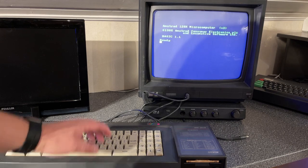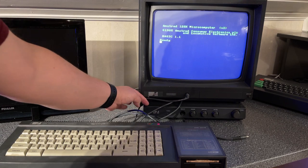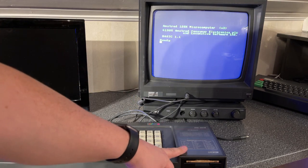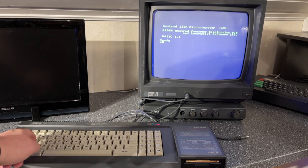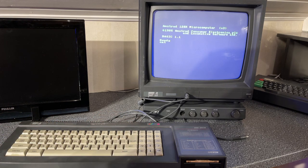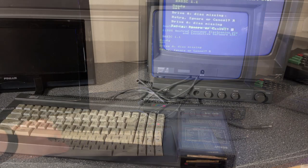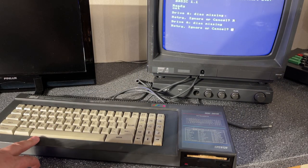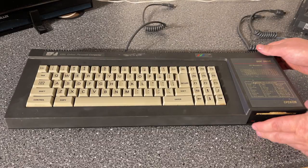So this machine needs 5V input to operate and also a 12V input for the floppy drive. Let me test if it can read from the disk — the command for that is CAT. I can hear the disk spinning but it gives out an error: 'disk missing'. So let's go ahead and open this up and start the restoration work.